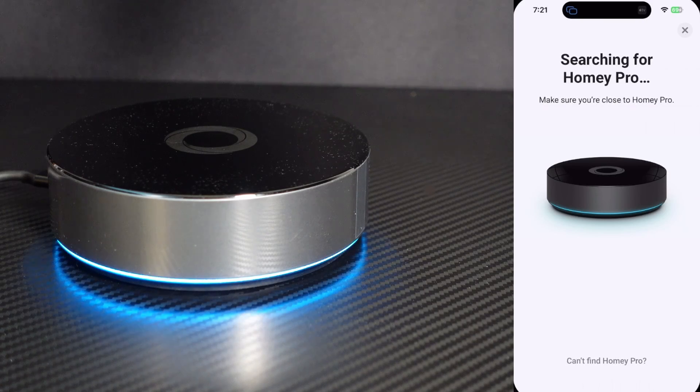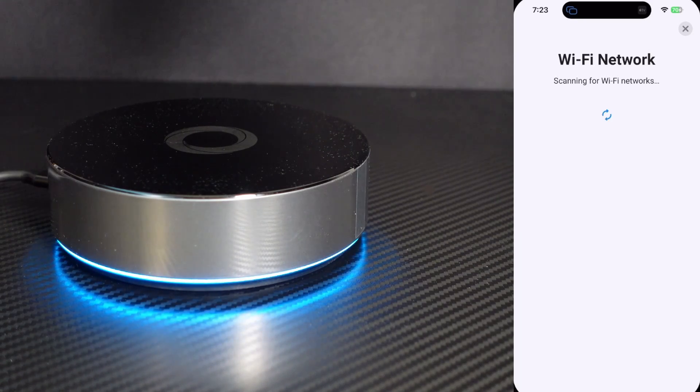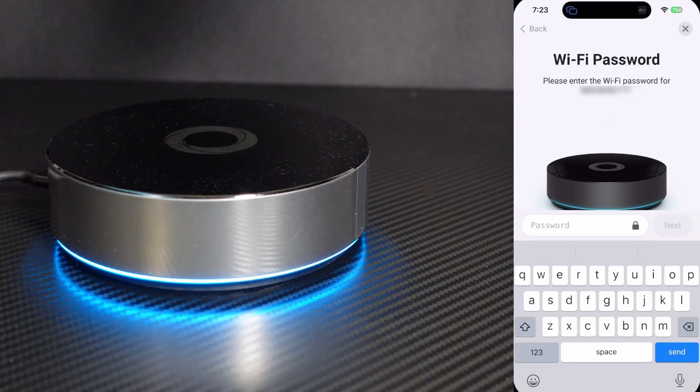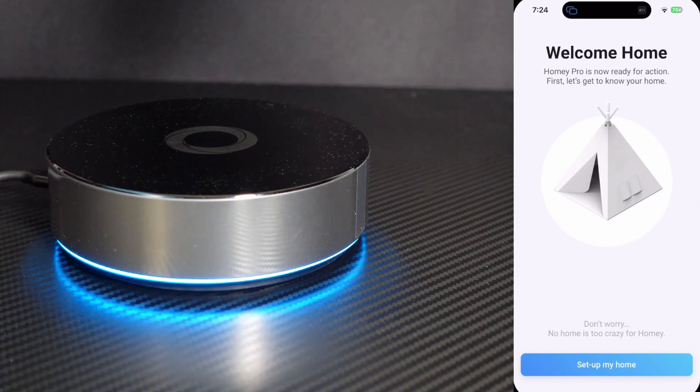And there we are — it's searching for the Homey Pro. The green ring here means that it found Homey Pro. Now it's scanning for Wi-Fi networks. I'll select the appropriate network and enter my password. I entered the password and it's connecting now to the Wi-Fi network. Once it's connected, you should see a spectrum ring. Now it's activating, and that spectrum ring means it's working properly. It says, Welcome Home — Homey Pro is now ready for action.